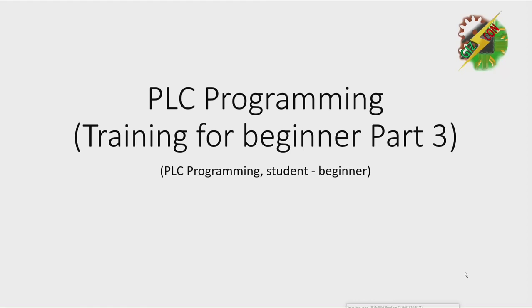Hello everyone, this is Sandra again and this is our PLC Programming Training for Beginners, Part 3. Now let's have our first exercise.